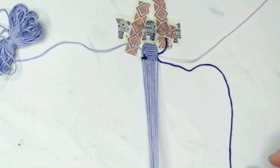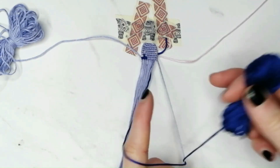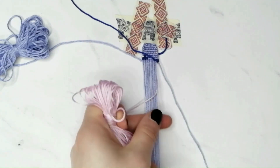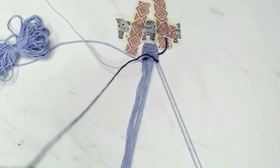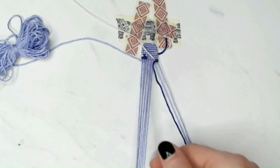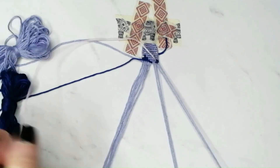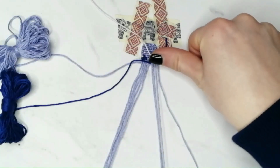Then take the blue string and make a forward-backward knot with it at the beginning of the row. Then take the pink string and make the first half of the backward knot with it. Then take the blue string, move it to the left underneath the base strings and out at the place we start knotting with it again, and make the second half of the backward knot with the pink string. Then change the color to purple and continue knotting following the pattern.